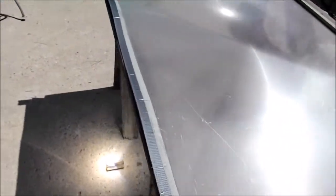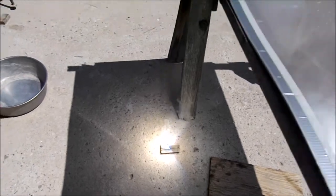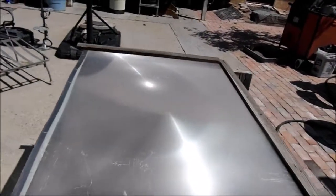The Fresnel lens is currently burning a piece of wood that I'm testing out, and the sun's up high in the sky right now which is perfect. So let's get burning.